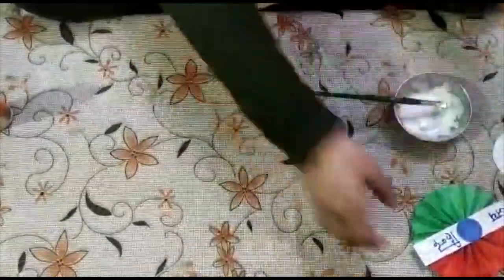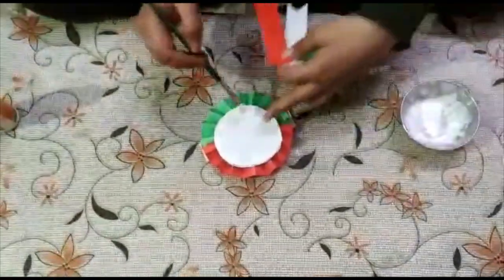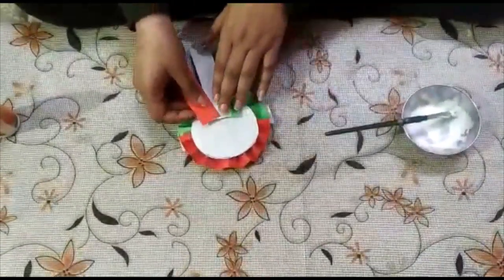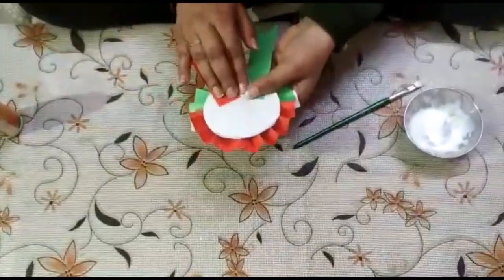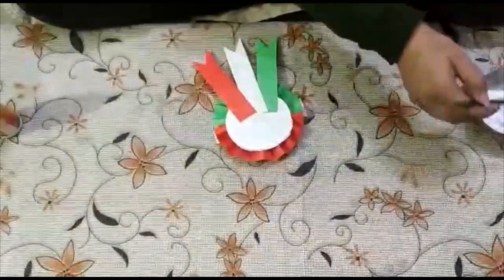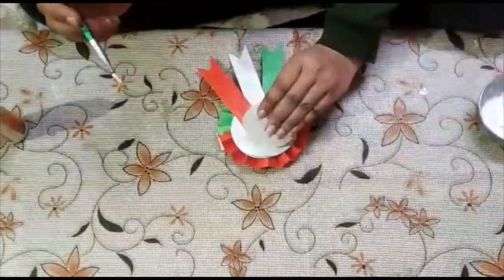Like this. Now we will paste these three strips at the back here like this. Apply Fevicol and paste it. Then we will take another small circle and paste it over it like this.